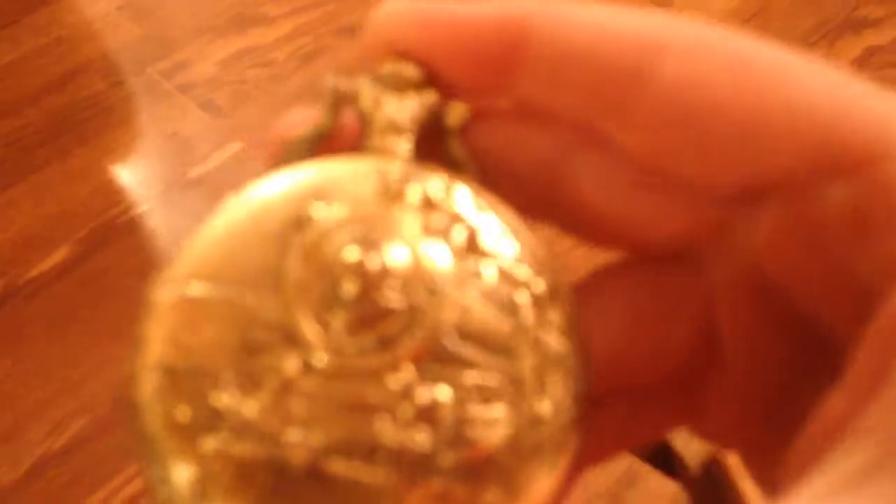The batteries are dead, and this is what it looks like on the inside.